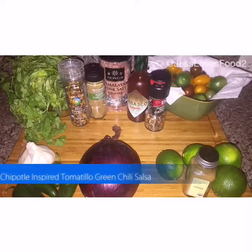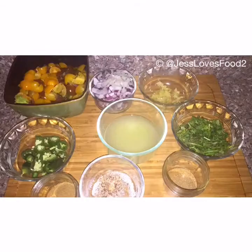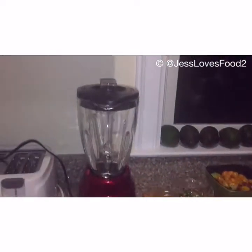Hey guys, I'm inspired by Chipotle's Tamale Green Chili. What we'll need is some cilantro, spices, red pepper, jalapeños, cilantro, and tomatillos.